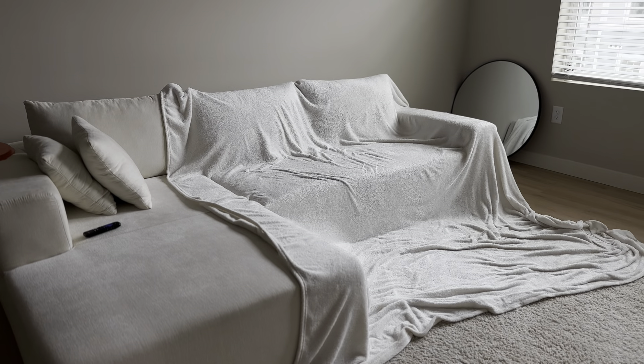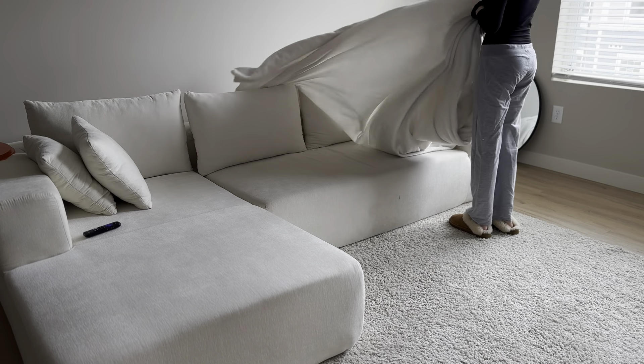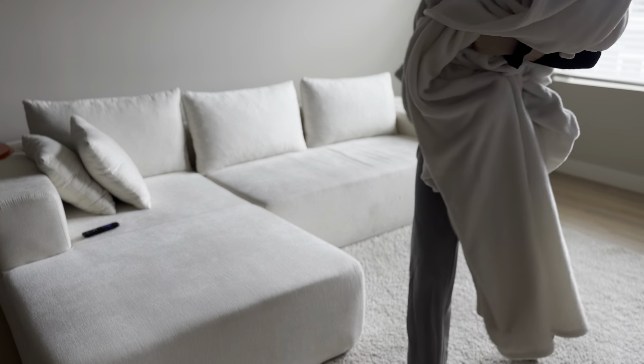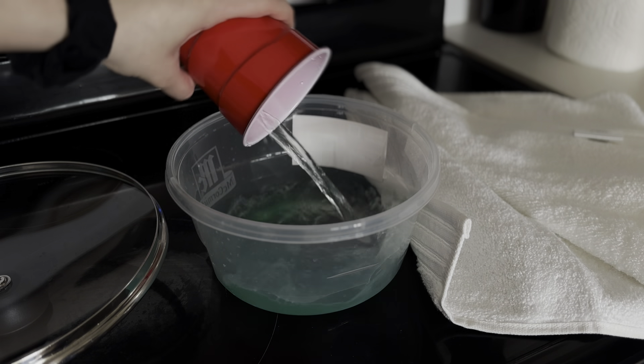Next we're moving on to the living room. I'm just going to pick it up — it really doesn't get that dirty — but I do want to go ahead and freshen up our couch. I've seen this thing on Pinterest where you basically put your laundry detergent with your dish soap...